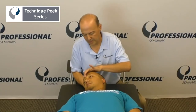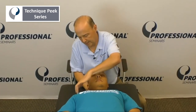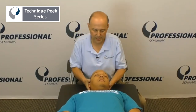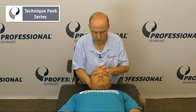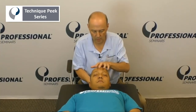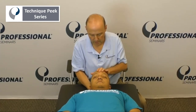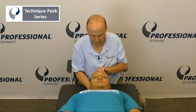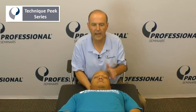Anterior scalene — hold it there. Middle scalene — turn your head this way. SCM — good. Cervical longus coli, lower part of the neck — come back down, tuck your chin down, hold your head there, don't let me pull your forehead backwards, hold it there, two, three, and relax.